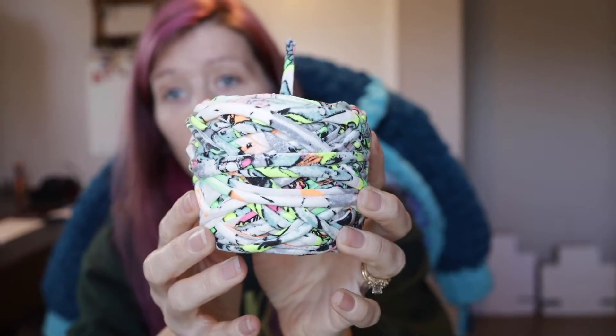It recommends using a 10 to 15 millimeter hook and it is made in Portugal. That's all the info on the wrapper. I wanted to show you guys a little bit of me actually working with the yarn. This is a leftover cake from a project I finished, and I'm also going to show you that finished project — I know sometimes it can be super helpful to see what I made.